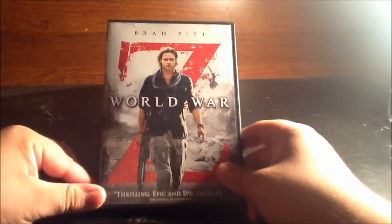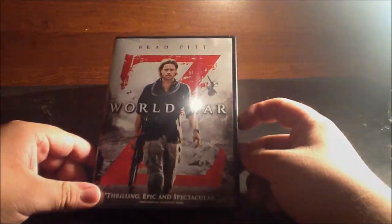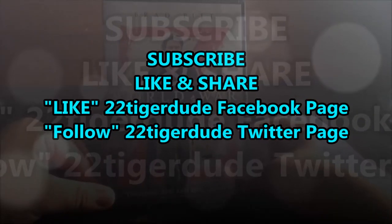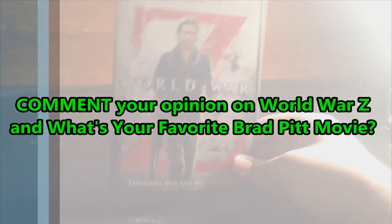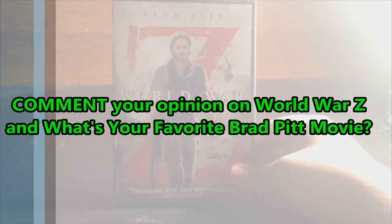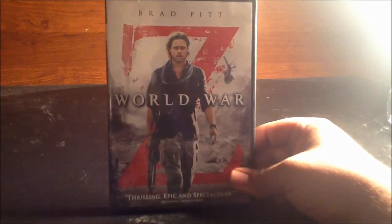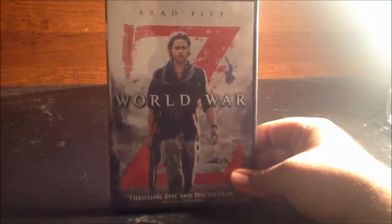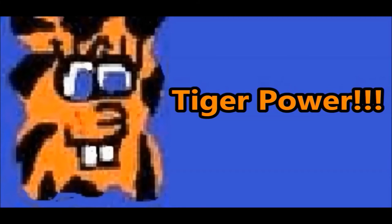Thanks for watching! I'll go through the same thing in my DVD review. Subscribe to my channel, like and share this video, and follow me on Facebook and Twitter. Comment below and tell me what you think of World War Z — and what is one of your favorite Brad Pitt films? One of mine is Fight Club. I'm 22tigerdude, and don't forget that I will always have Target power.